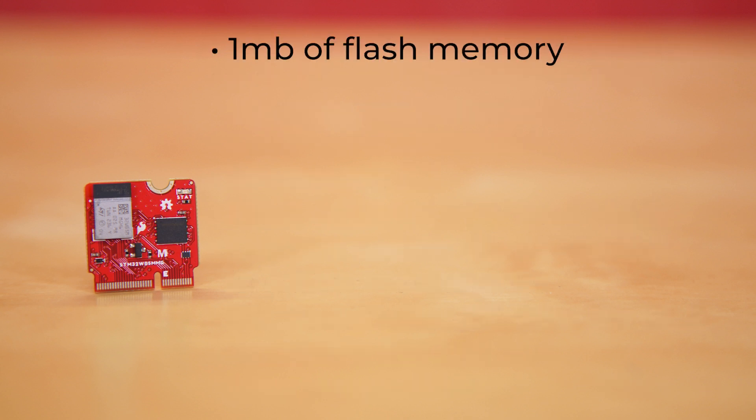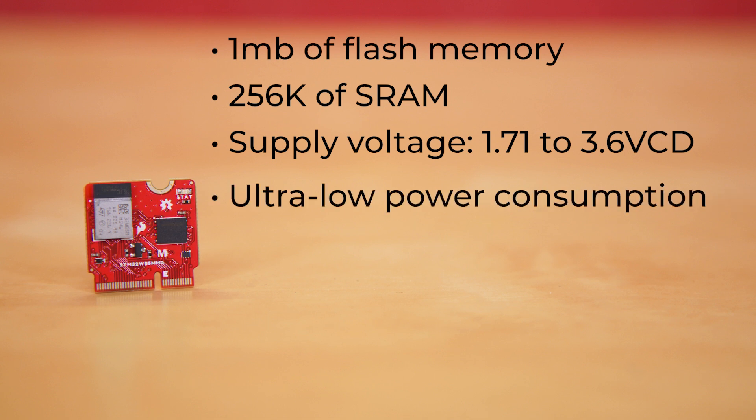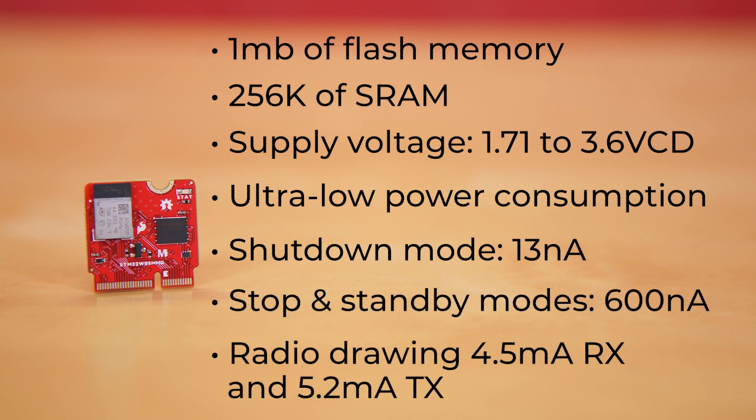It's got 1 MB of flash memory and 256K of SRAM, a supply voltage range of 1.71 to 3.6 volts DC, and ultra-low power consumption, with shutdown mode coming in at just 13 nA, stop mode and standby mode at 600 nA, and the radio drawing 4.5 mA RX and 5.2 mA TX.